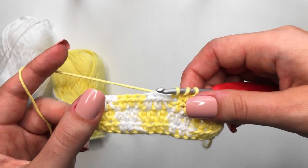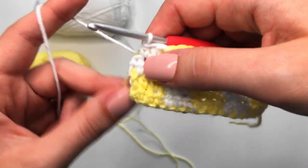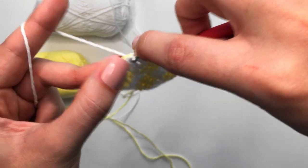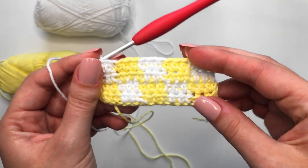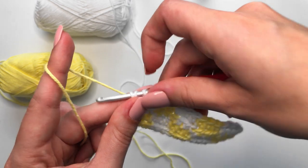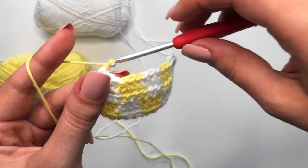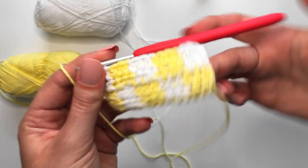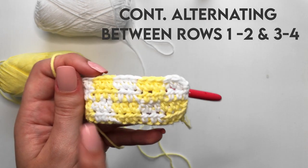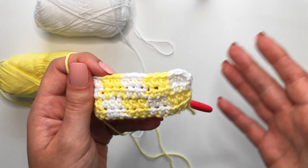I'll finish up this fourth row and come back to show you how to do row five. We still have one more stitch: yarn over, insert into that very last stitch, yarn over, pull through. Because we are about to start alternating yet again, drop the working yarn and pick up the other yarn, then yarn over, pull through all three loops to change color. Make sure you chain up one before flipping your work. This is all we are going to be doing for this checker pattern — just alternating between rows throughout whatever pattern you're making.